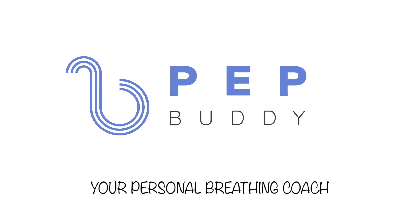I hope this was helpful. If you have any questions, you can always reach out to us through our website and contact page. Thank you. Gain better control of your breathing through PEP Buddy — your personal breathing coach.